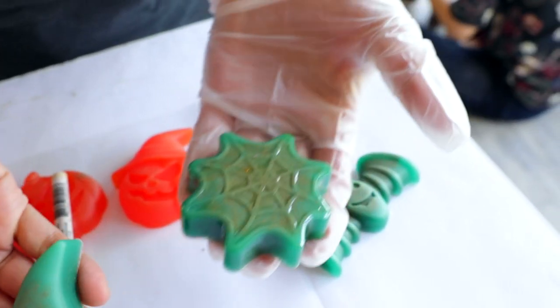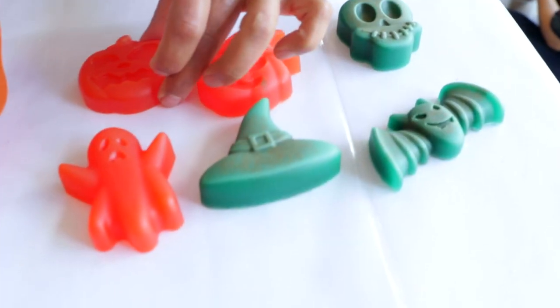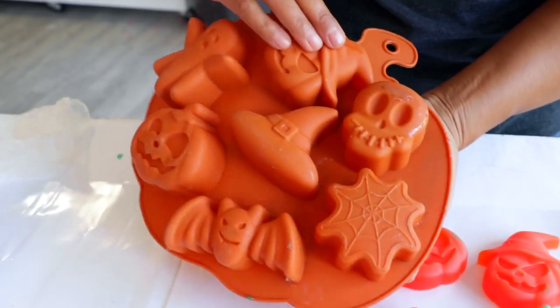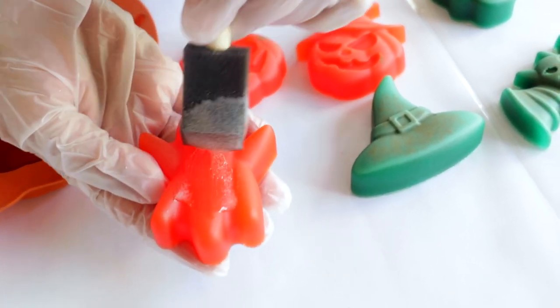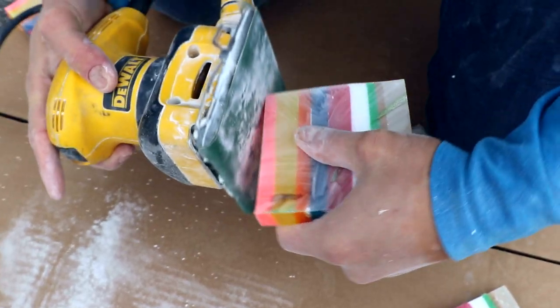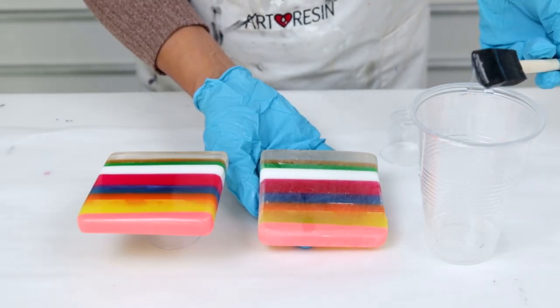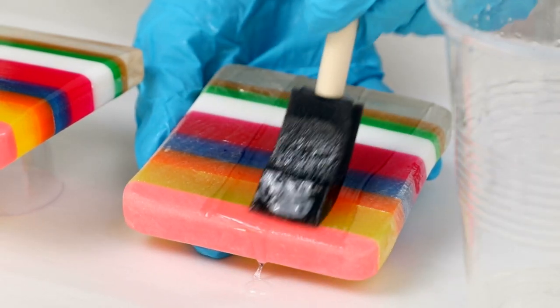You can also use it to give a shiny finish to something matte. Say you've poured something into a mold not realizing it has a matte finish — simply brush a coat of resin on top to restore the gloss. Last, if you've sanded down the sides of your piece to smooth down rough edges or cut them clean on a saw, you can restore the clarity by brushing on a little resin.